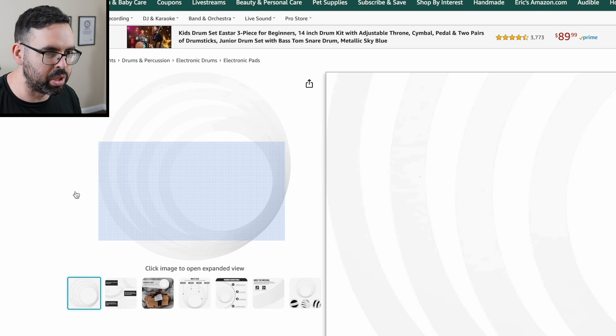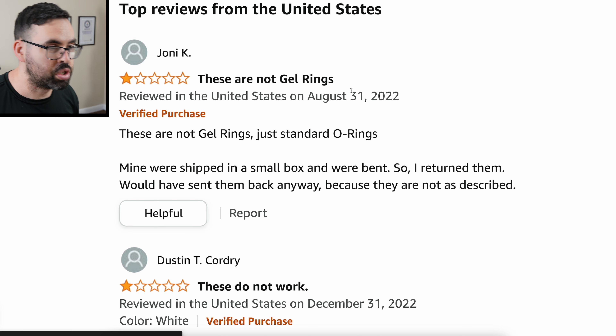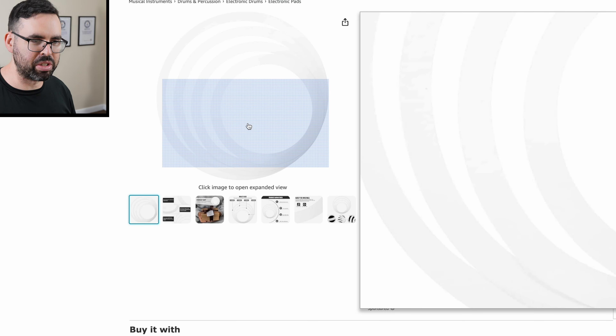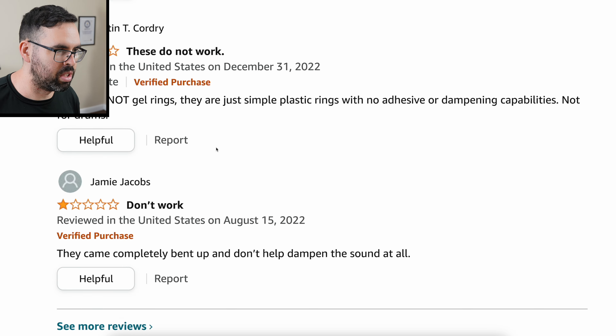We got some studio muffling rings, four pieces for $24 with a 1.3-star rating. Let's check out these reviews. Joni says these are not gel rings, just standard o-rings — mine were shipped in a small box and were bent. It does say they're made of gel, which is clearly not the case. It looks like everyone's saying the same thing: they're not gel.